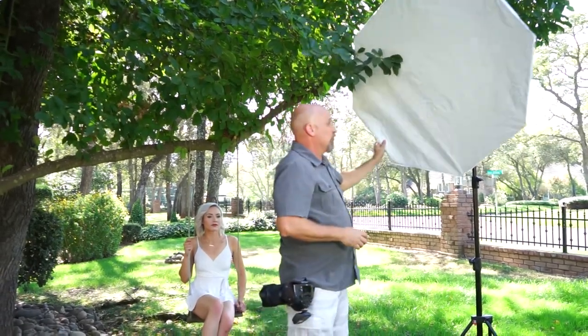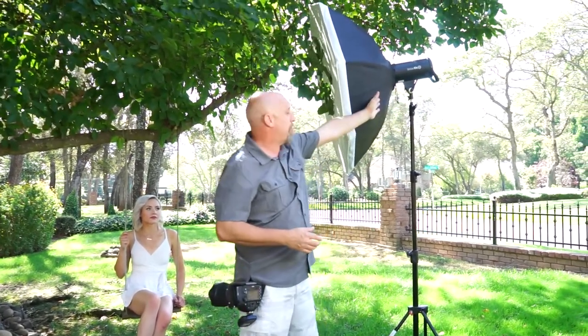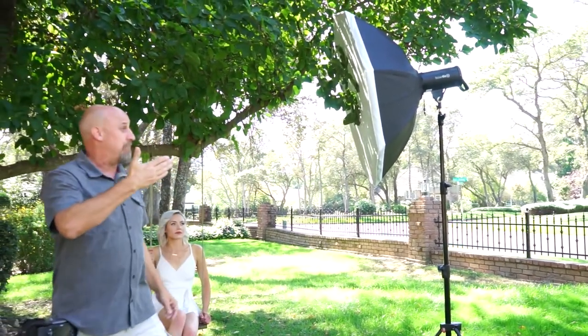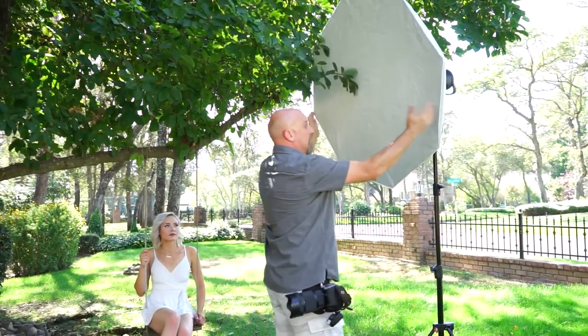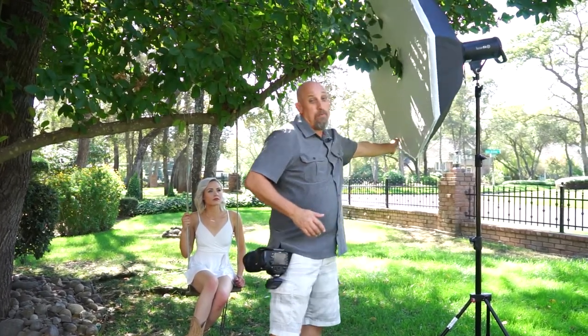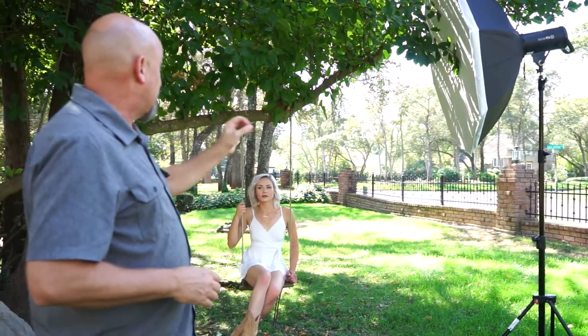If you look at a softbox and see the angle that comes off the sides — the steepness of the sides — that's going to be how your light actually comes out. This light is not going to come out like a flashlight; it's going to come out like a huge floodlight, spreading out and staying very soft. One of my favorite ways to shoot portraits is actually to put the light almost perpendicular to the subject's face as they're looking.